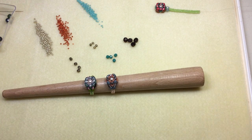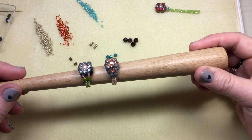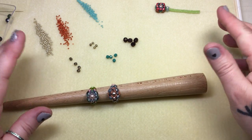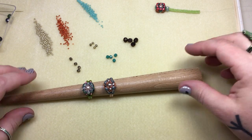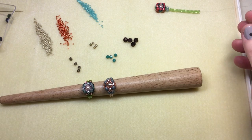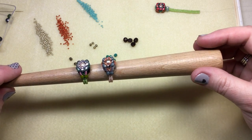Hey guys, welcome back to another video. Today I'm going to be showing you how to make this beautiful ring. I have two different colorways to show you — you can really pump up the colors, make it bright and bold, or you can stay in the neutral zone, whatever you're comfortable with. My whole inspiration was a song called Liftoff, and besides beading and reading books, I absolutely love music — all different types of music — and that's where the inspiration came from.